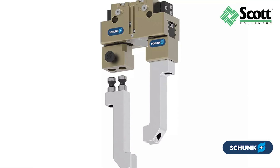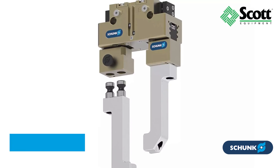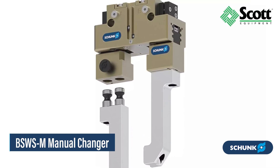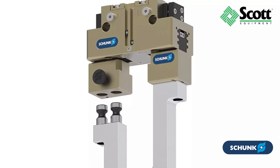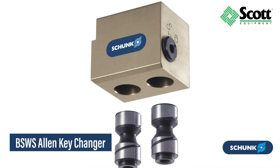In addition to the BSWS-R, the Shunk BSWS series includes the BSWS-M for manual tool-free operation and the original BSWS for Allen key changes.